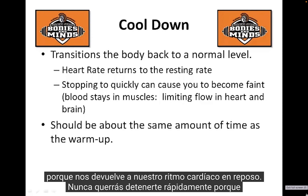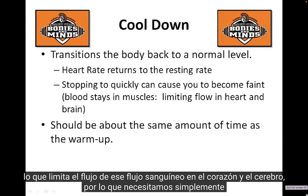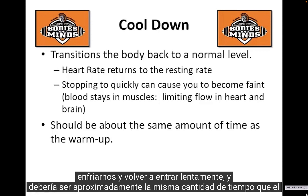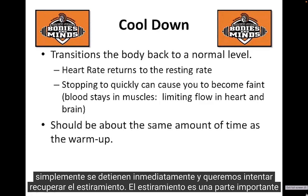Cooling down is good for us because it gets us back to our resting heart rate. You don't ever want to stop quickly because you can become faint — the blood stays in the muscles, lactic acid builds up, and that limits blood flow to the heart and brain. So we need to cool down and ease back into it, and it should take about the same amount of time as the warm-up. Many athletes skip the cool down and immediately stop, but we want to bring the body back gradually.